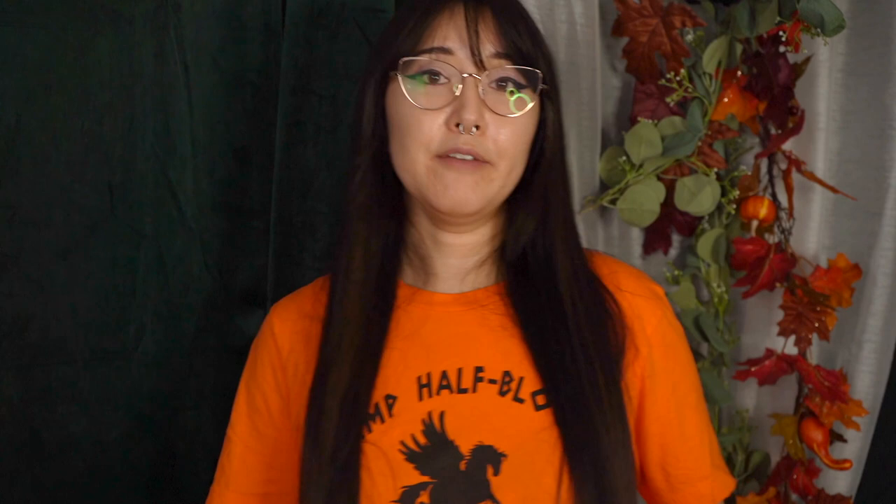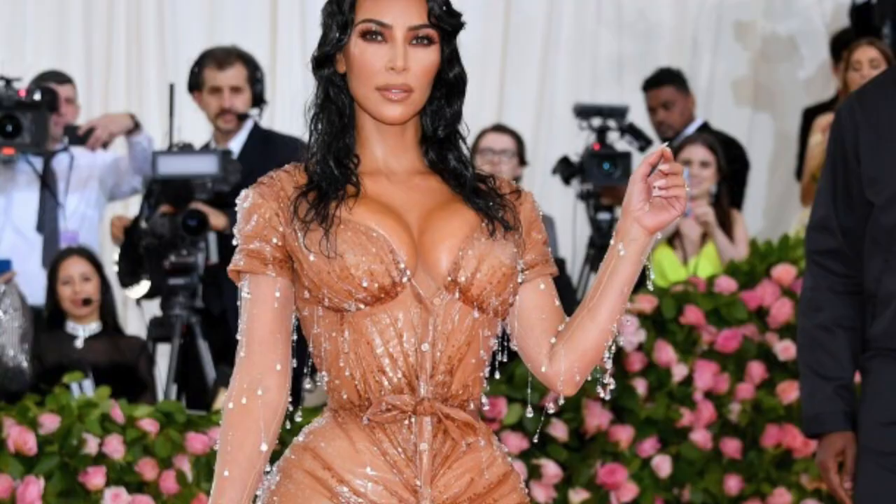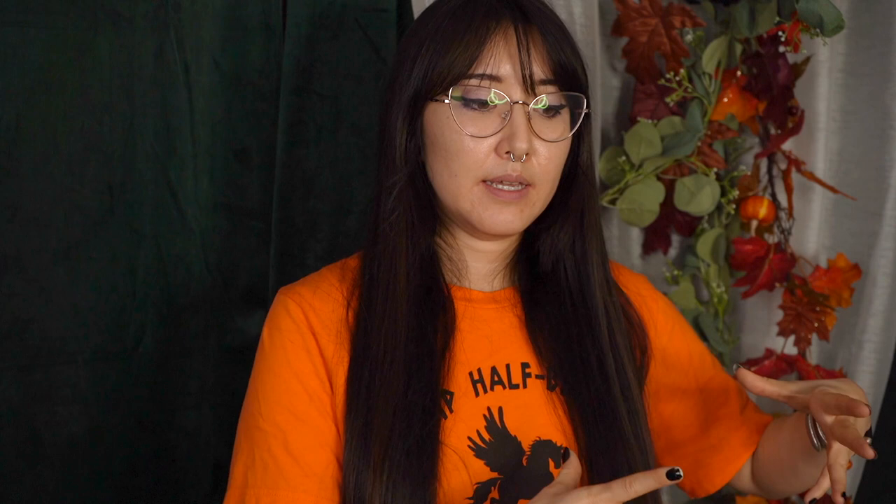The corset body has a lot of different functions. If you recall Kim Kardashian's look from the Met Gala — her wet look dress where she had a really cinched in corseted waist — this is how they achieved that. They had her in a boned undergarment and then built the wet look dress over top of it, so they didn't have to put the foundation or structure into the wet look dress. That's the first function of a corset body: it does conform your body to a specific shape. With my corset body, I kind of lower my waist so that my torso looks a little bit longer.